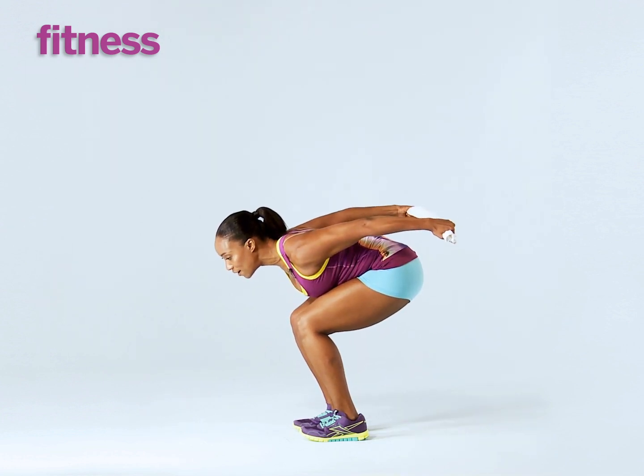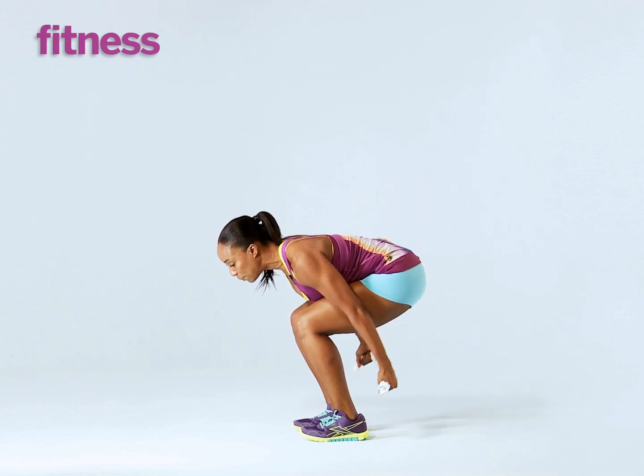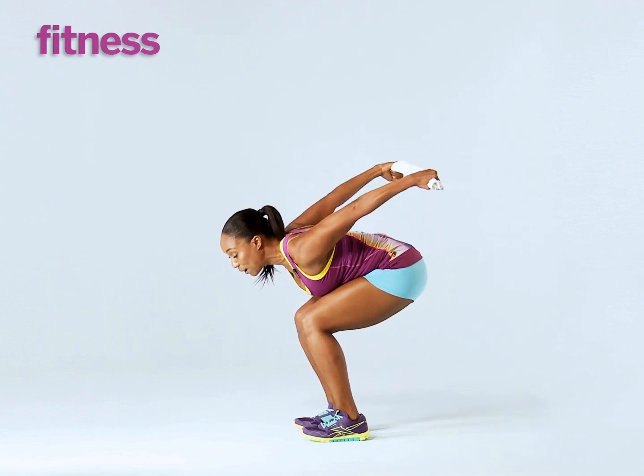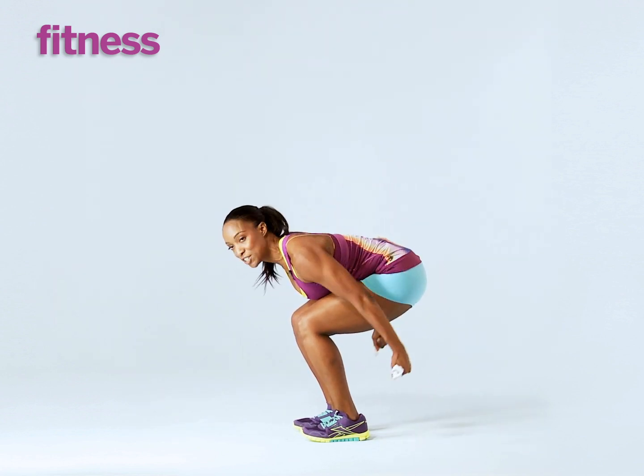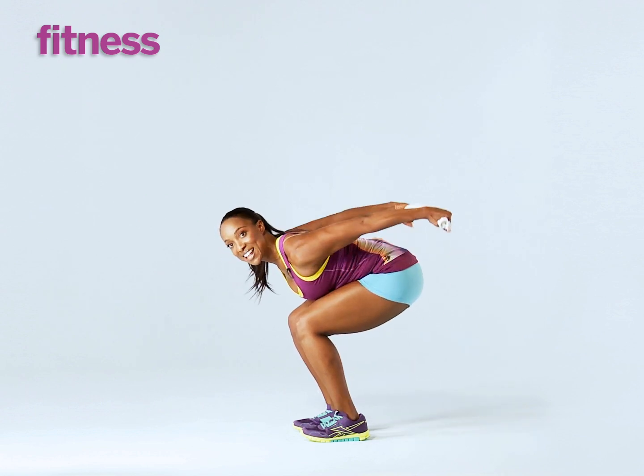Pull up, pulling the towel apart, engaging the triceps, get them up as high as you can and then bring them down. You're going to come all the way up. Exhale as you come up, don't move from that squat position because we're working the whole body even though we're focusing on one part and squeezing.